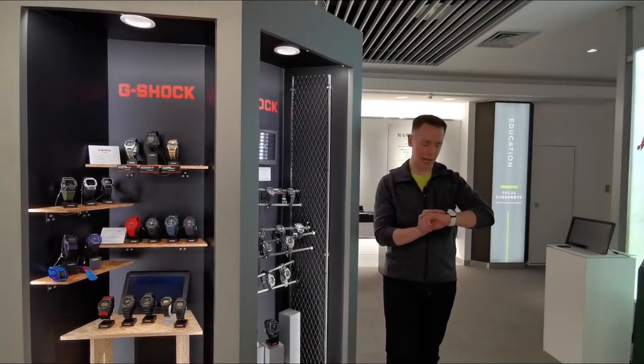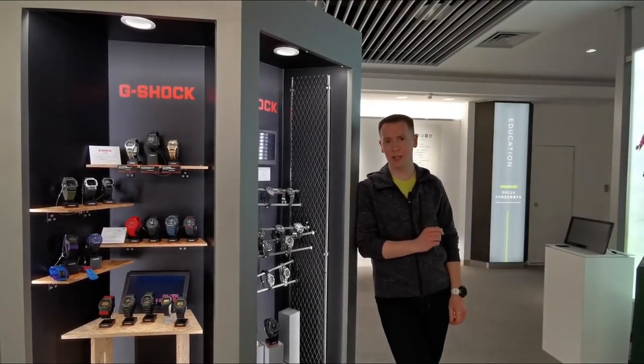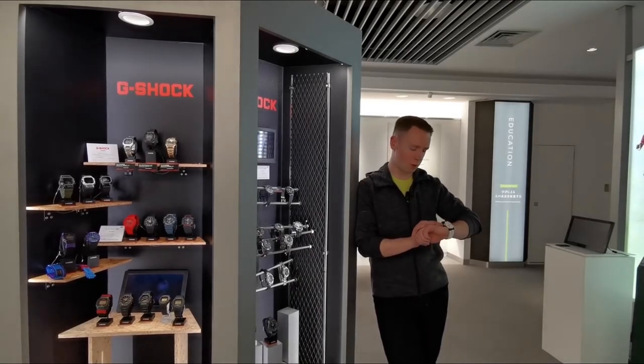So there we are, the new G-Squad HR. Stay tuned for more content coming later this year, where we show you more of what this great watch can do.